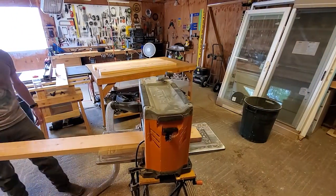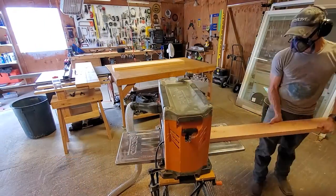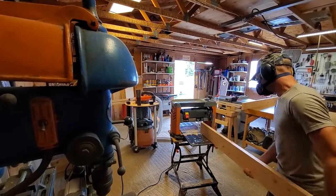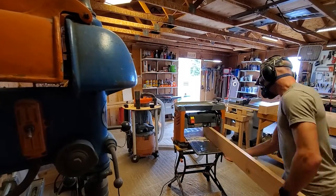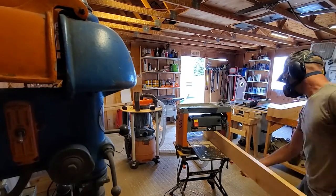Now that I have a flat surface referenced from the joiner, I can run them through the planer to do the other side. This gives me a perfectly square board. Unfortunately, my joiner's knives had a nick in the blade, so I'm just running them back through the planer to get rid of that nick — it sent a line all through the length of the board.